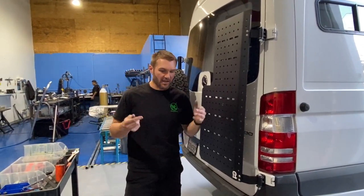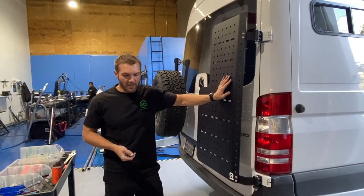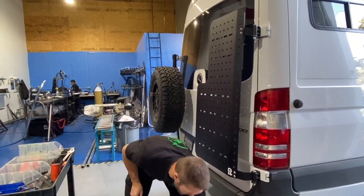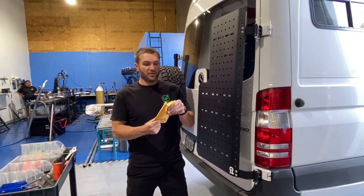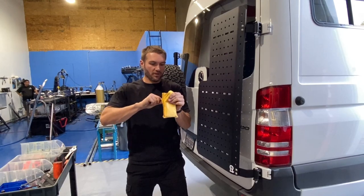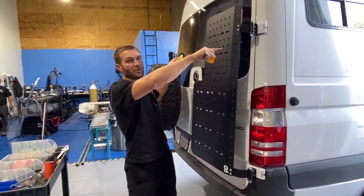Hey everybody, John with Owl Vans. I'm going to show you how to install one-ups vertically on your Sherpa carrier. The first thing you need to understand is if you are doing a bike rack and you want to install your one-ups, this is a different video. You actually don't need this whole kit that comes with the one-ups — this is for mounting on the horizontal bike rack.